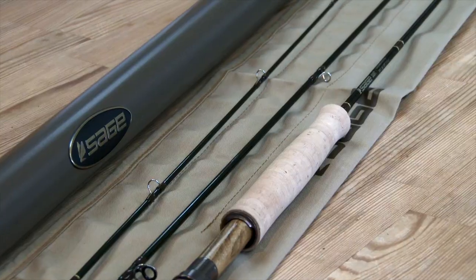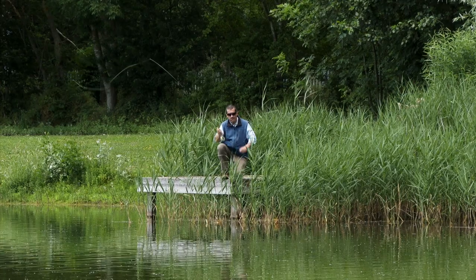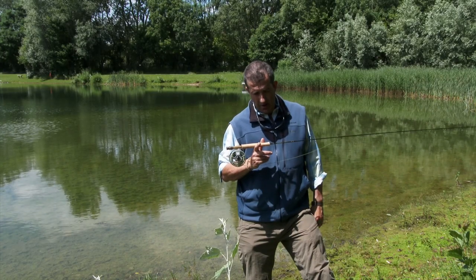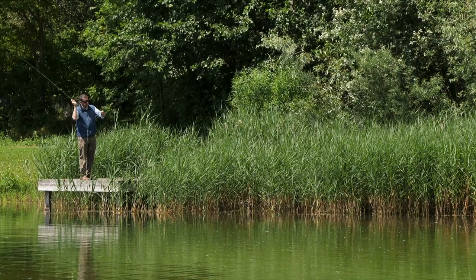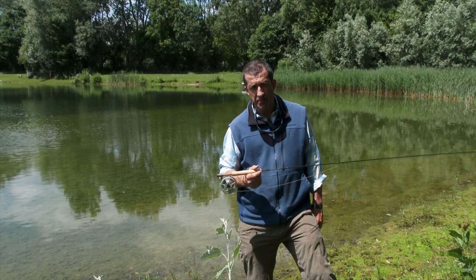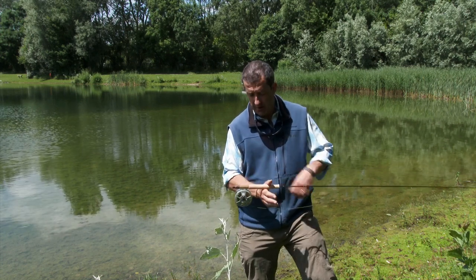Really thin on the blank. The recovery rate on this thing is immense, so whether you're using a short line or long line, it will handle it without any problem at all. We've been trying it with the Creek and the Perfection line of the Rio group — absolutely fantastic. It really does throw out a lovely line, a lovely presentation. Kinetic energy means that thing is going to recover very quickly.